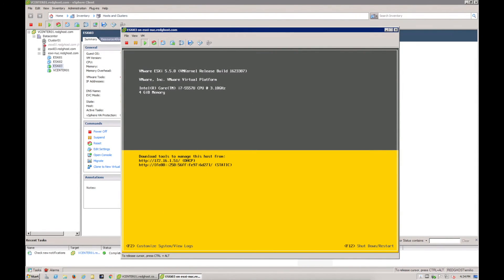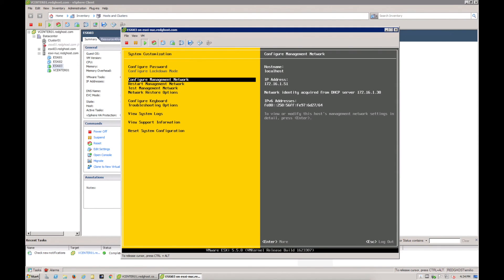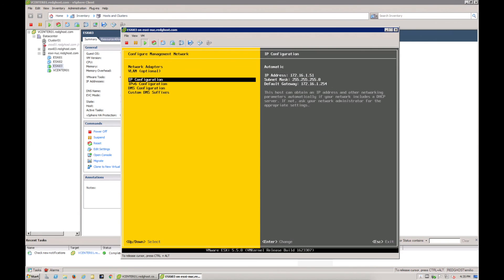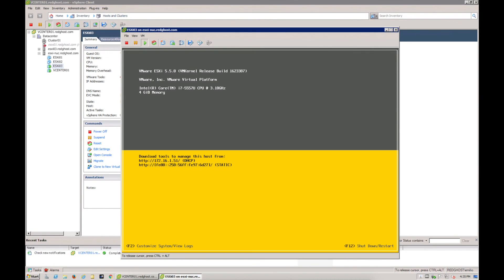After installation, it may have already picked up an IP address automatically if you have a DHCP server running, but you may need to customize it. Press F2 and enter your root password, then F2 again and go into Configure Management Network. Set your static IP, subnet mask, and gateway. You can also disable IPv6 and configure DNS settings. Once done, it will ask you to restart the host.